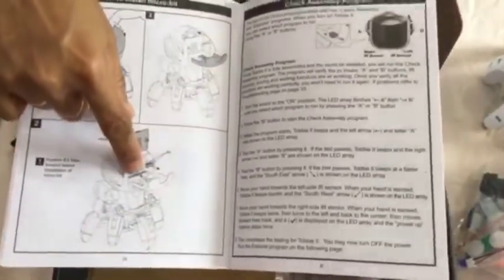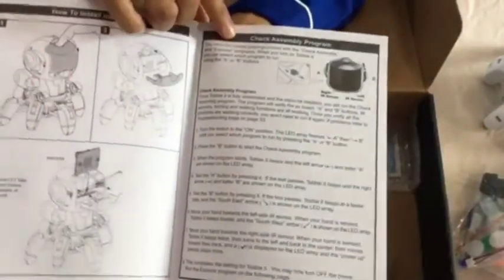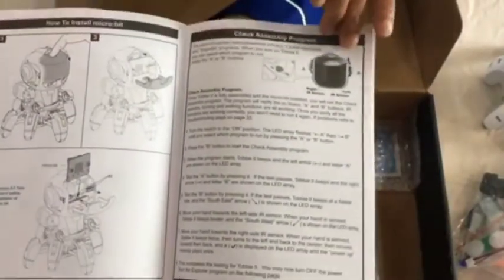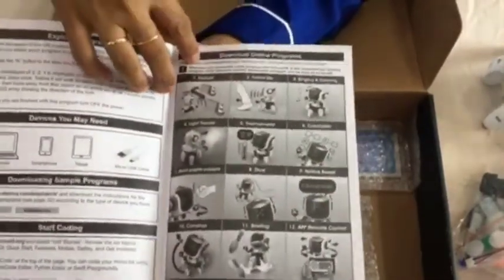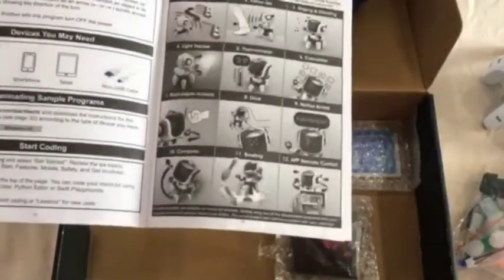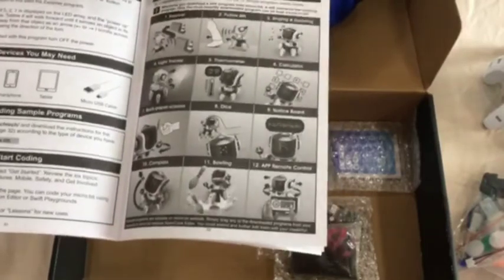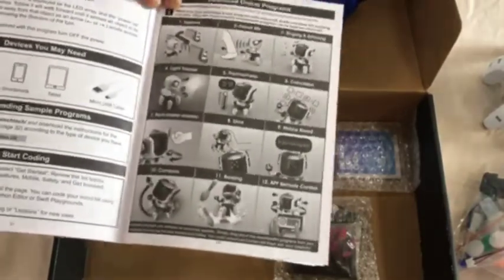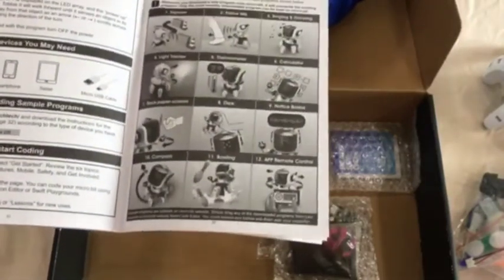Once Tobii 2 is assembled, the microbit controller is inserted into the slot card and you can check whether it's working using a simple check assembly program. You can then explore a total of 12 different downloadable microbit programs to make Tobii 2 perform many different activities.